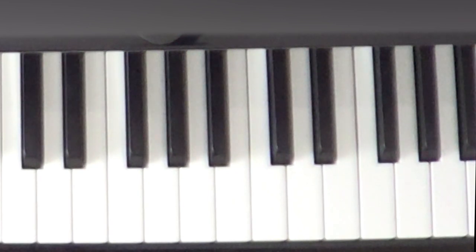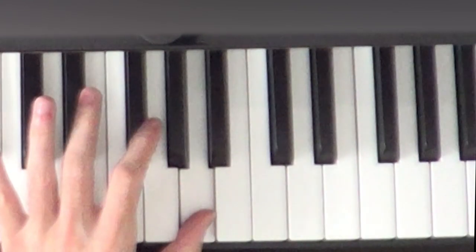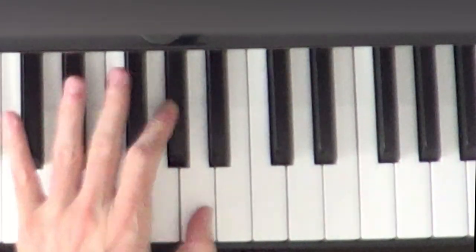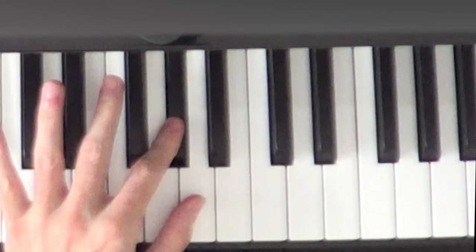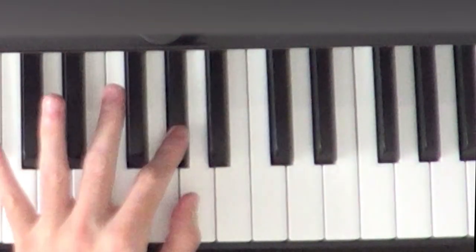Let me give you my recommended fingers for this. I'm going to play the A with finger 1, the G sharp with finger 2, and the A again with finger 1. So we're going to do A, G sharp, A with fingers 1, 2, and 1.